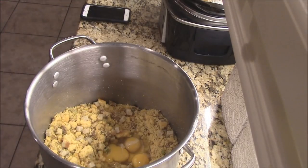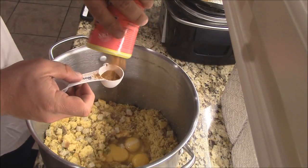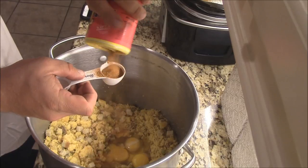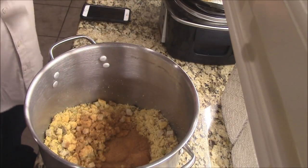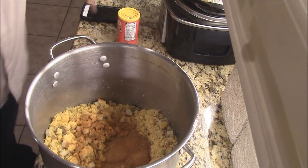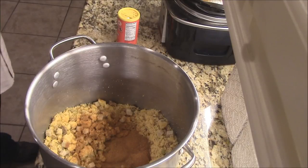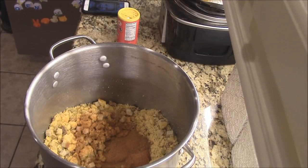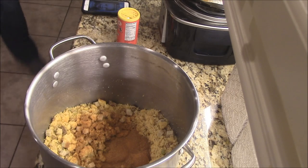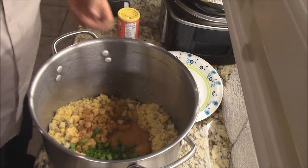Got that Cajun seasoning in there. I got some green onions — let's throw some green onions in there. Green onions, bust it up. Gotta be good.